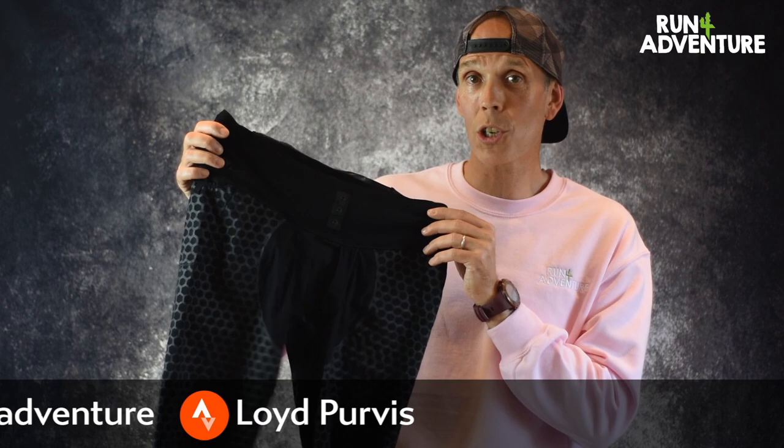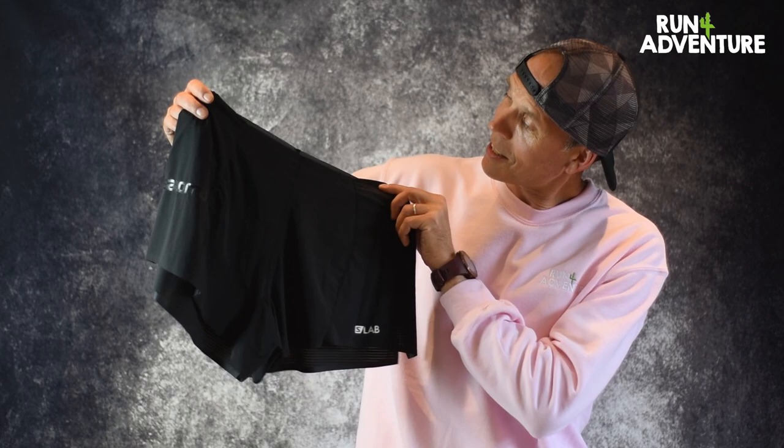The compression on your quads — I think you'd really save your quads going up and down big ascents and descents. So I'm super happy that I paid £120 for these shorts and I think they're worth every penny.